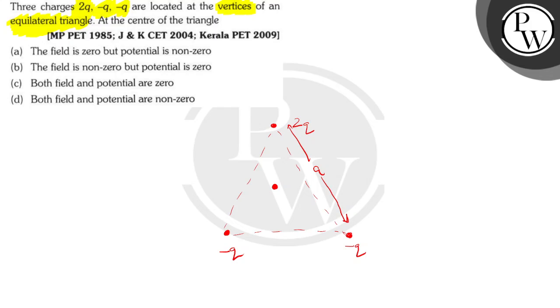First let's calculate the field. The field due to minus q will be towards minus q. These are the three fields acting on the center point. The fields are going to add up such that the field along one axis cancels out due to the two minus q charges, and it adds up along the other axis. The 2q and the minus q will add up in this axis. Therefore, the field is not equal to zero — it is some positive value in the direction opposite to 2q.